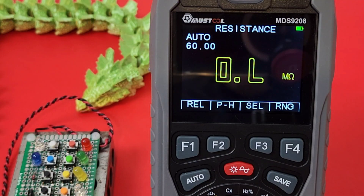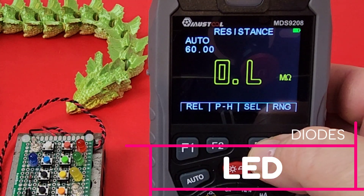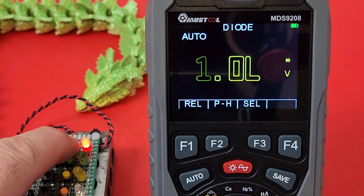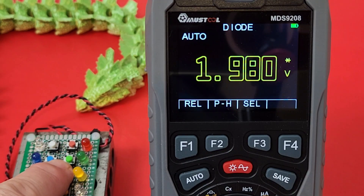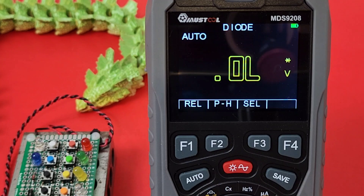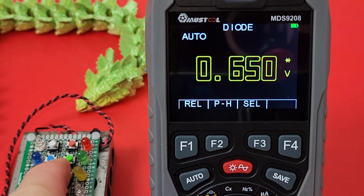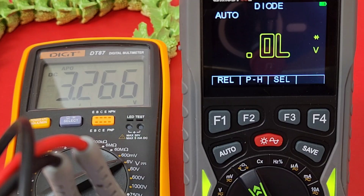Let's look at diodes. Hitting F3 to select diode mode — here we go. Red LED: lit, with a forward voltage drop. Green: same. Yellow: yes. White: good. Blue: good. Five for five — I'm liking this. Standard diodes are no problem. We don't get a nice audible diode beep, but it works great. Output voltage in diode mode: 3.26 volts.